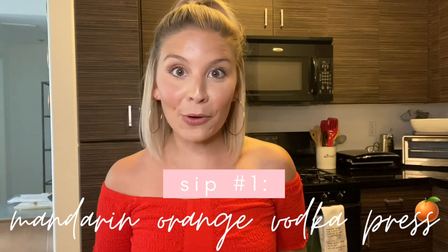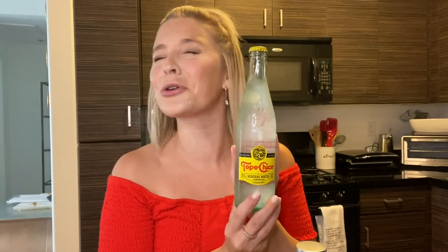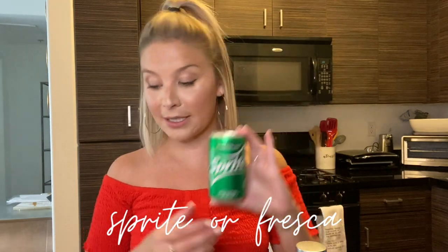The first drink I'm going to show you is one of my favorite summer drinks: a mandarin orange vodka press. To make it, you need Absolut Mandarin Orange Vodka, some sparkling water — I love Topo Chico, it's more fizzy than other sparkling waters and comes in a bunch of flavors — and you want plain Topo Chico plus either Sprite or Fresca. I'm using Sprite today.